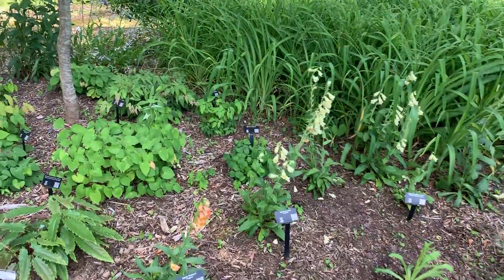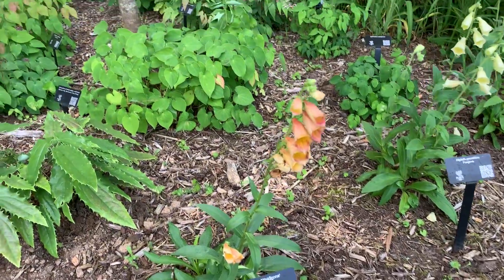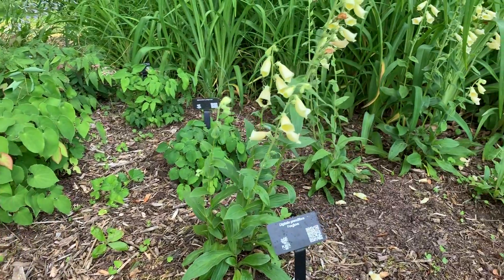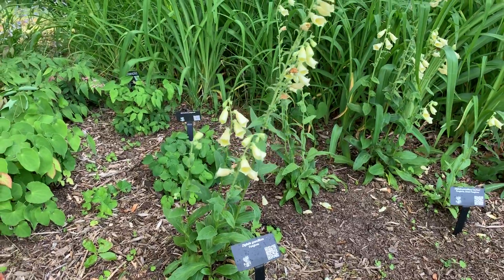This is a hybrid digitalis — I think it's called waldegon — really pretty little rusty colors there. And then you can see the bees enjoying the digitalis grandiflora, that's the yellow foxgloves.